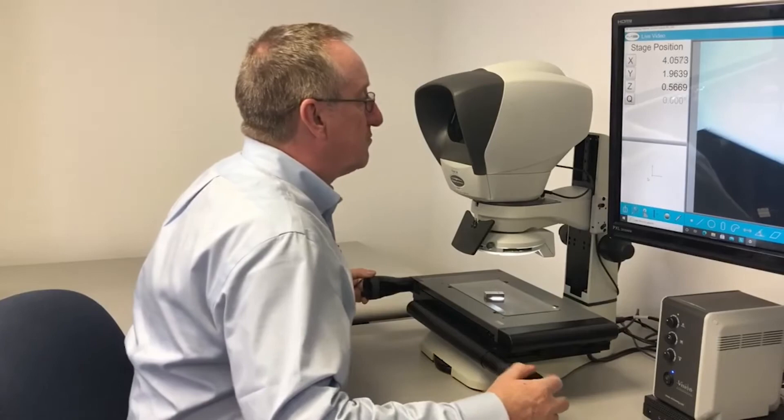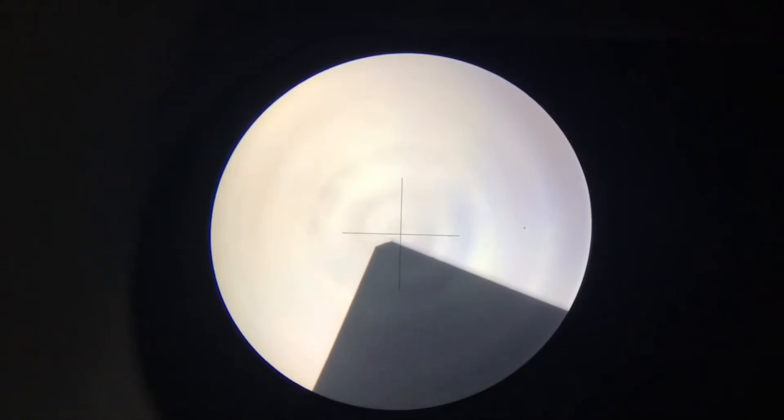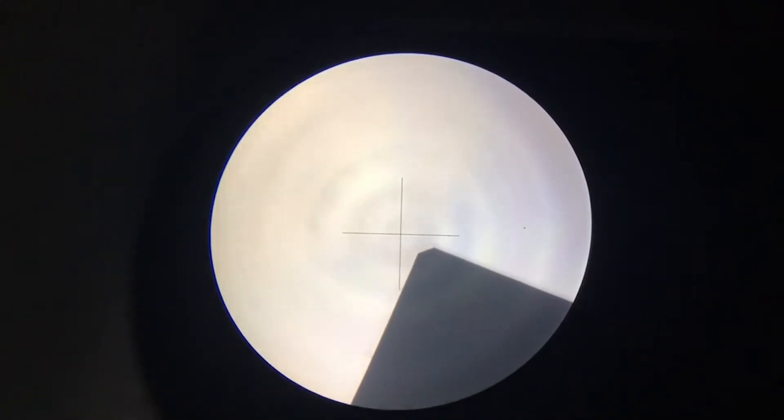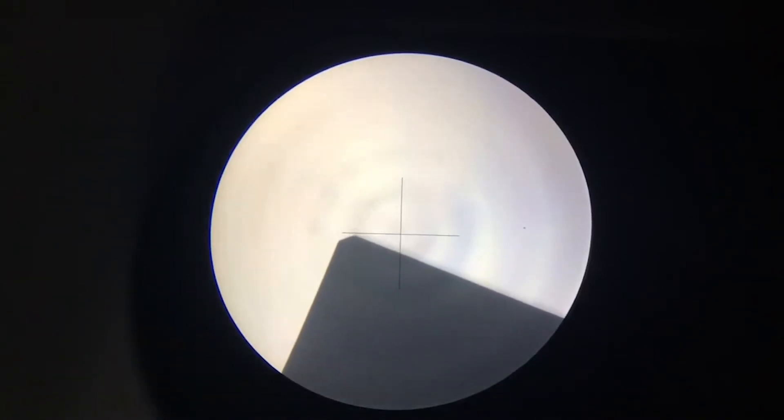When you move the dinoscope back and forth across the crossline using a corner — in this case I've got a corner of the gauge block that I'm using — you'll see that it's drifting downwards as I move it across.